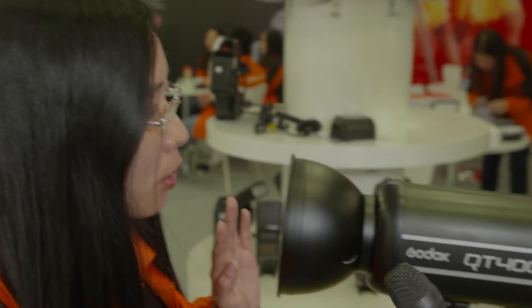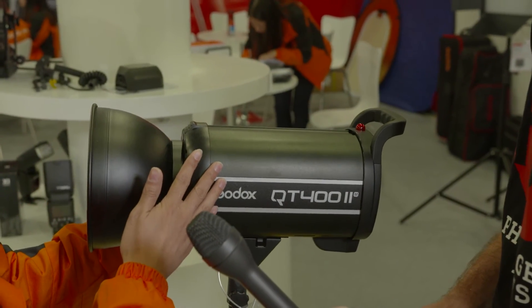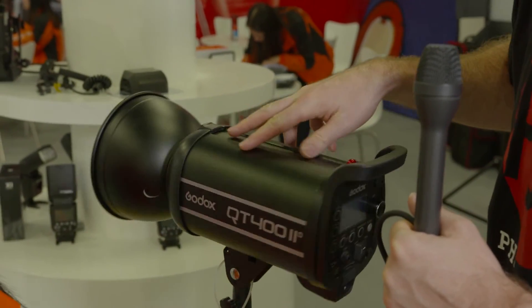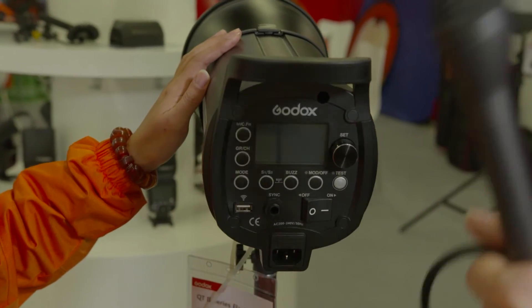Godox will later have a TTL version for these studio flashes. So at the moment these are manual only — not TTL — but you're working on making them TTL. Yes.